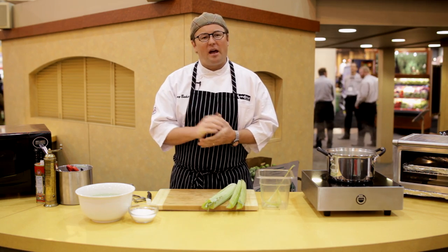So give cardone a try. It's available in your supermarket, normally around the holidays, so keep an eye out for it. This is Chef Tony Baker — feel good about what you eat.